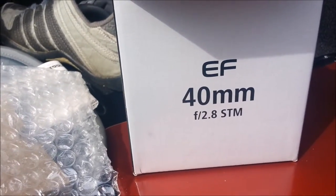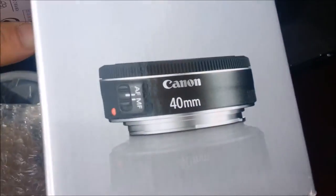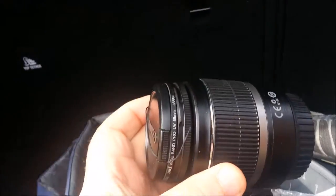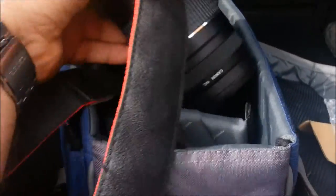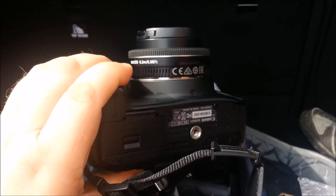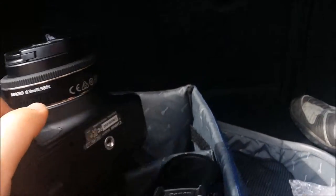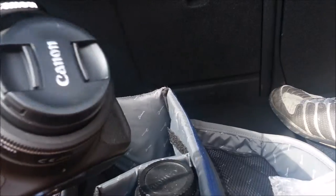This is a Canon EF 40mm f2.8 STM lens. So why did I get this? This is my original lens, which is a 55mm - as you can see, it's quite a bulky one. Then I've got my 300mm and 400mm, which are bigger. But as you can see with the 40mm, it takes up no space whatsoever, which is important for being able to take it to work.